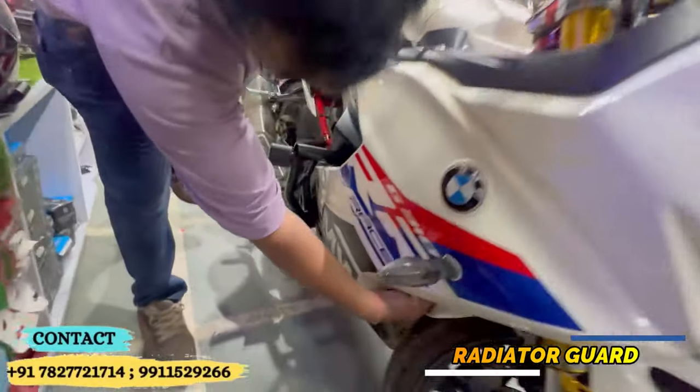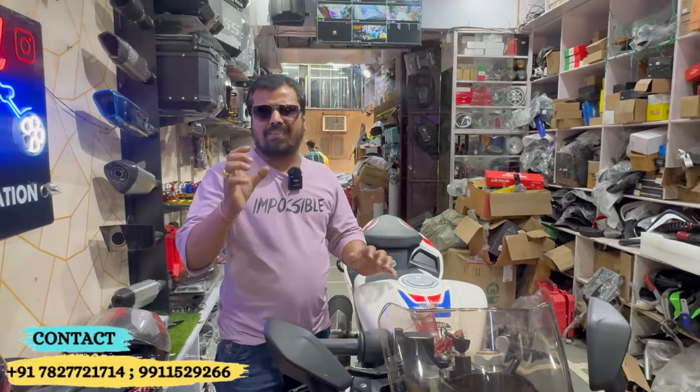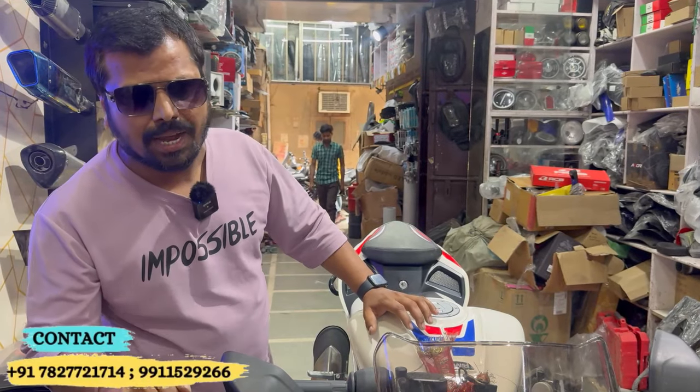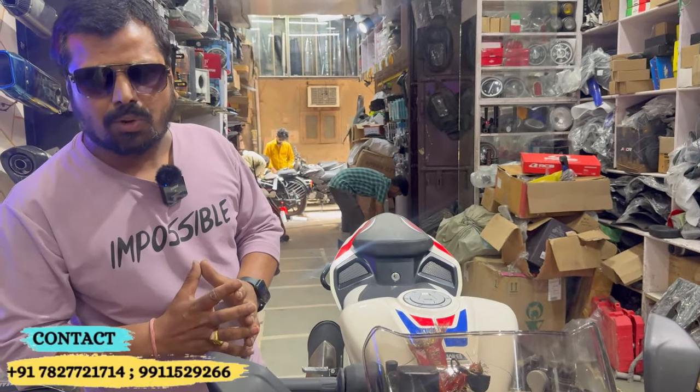This is the radiator guard which you get in stainless steel. The basic use is the radiator guard. Because when you are on the road, if something hits the radiator, the metal can get damaged. To be able to save the radiator, you use a radiator guard, which is stainless steel. This is a small part but the safety value for the bike is full.